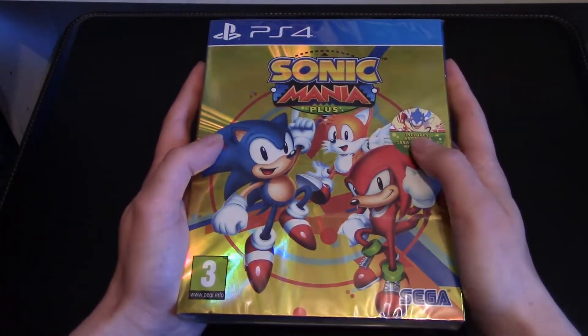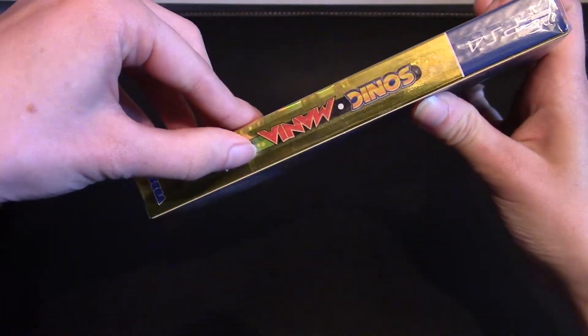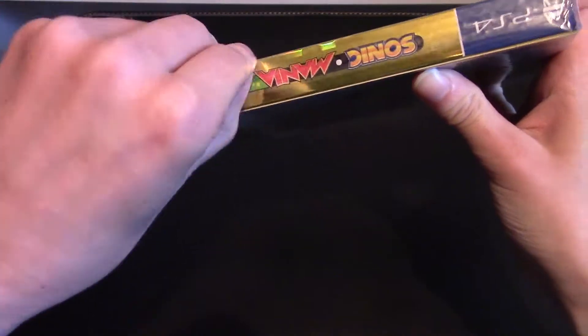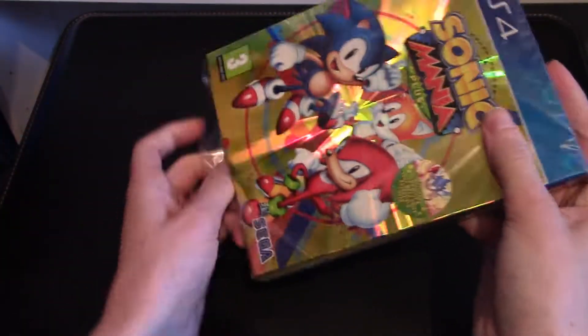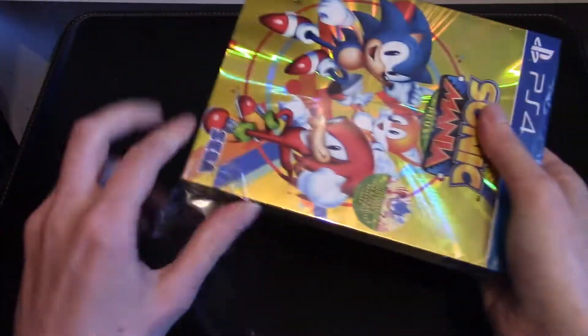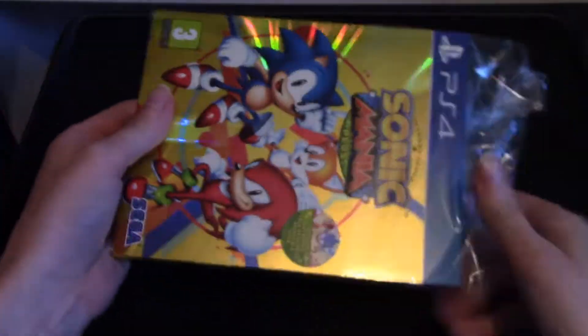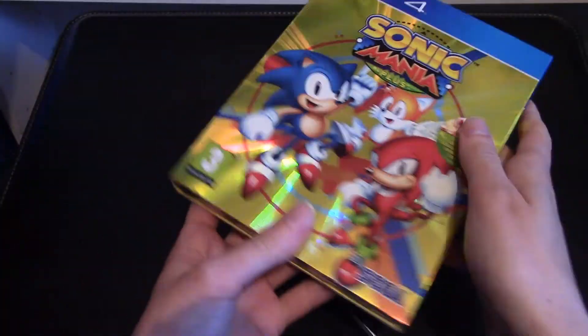Without further ado, let's open this up. I can see from over here there is a little way to get through into the outer seal right here. I will tear that off immediately and get to this beautiful golden case inside. And be as careful as I can not to damage it. But there you go, get out of it. Plastic, we're done with you.